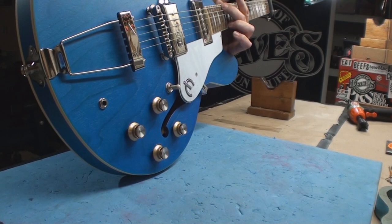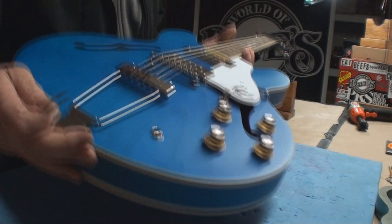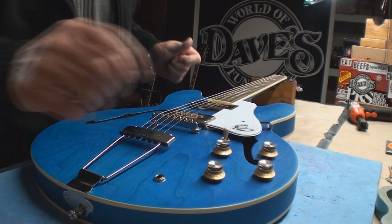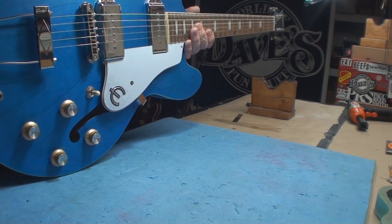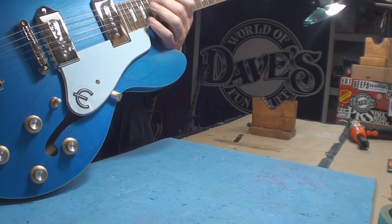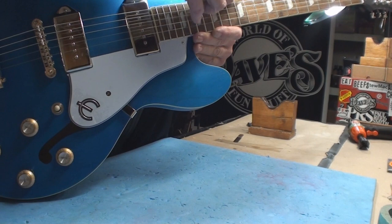Right now the neck is back-bowed — there's not enough neck relief. That would be totally expected for a guitar that has traveled across oceans and across the continent. Let's just see what the string action is like... and it is wow.